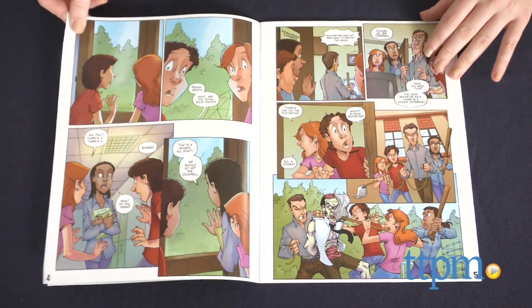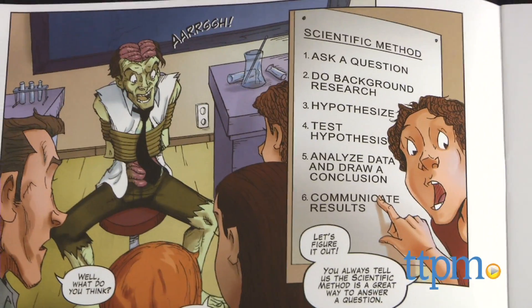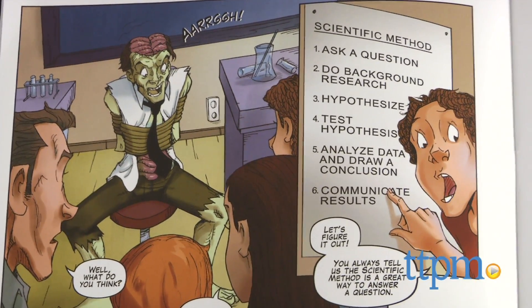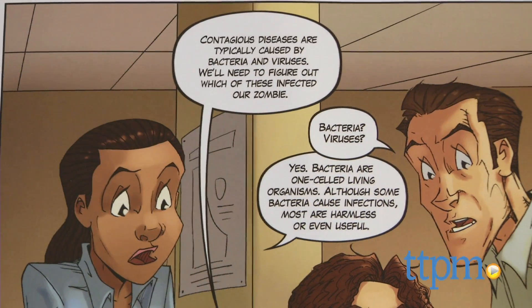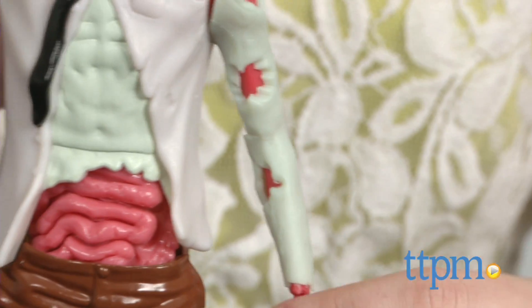The comic book, while a fun story to read in general, also does a good job of sneaking in a bit of science and human anatomy — zombie or no zombie — lessons along the way. Such as how to use the scientific method, as well as the differences between bacteria and viruses, and how vaccines and antibiotics are used, and more.